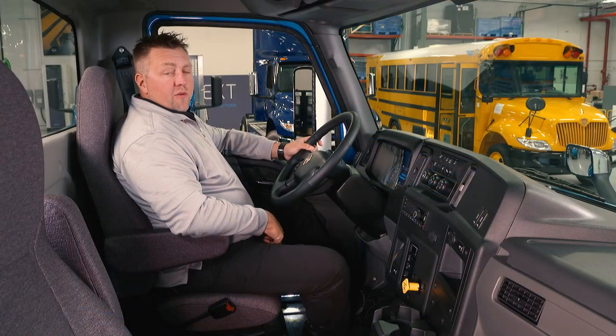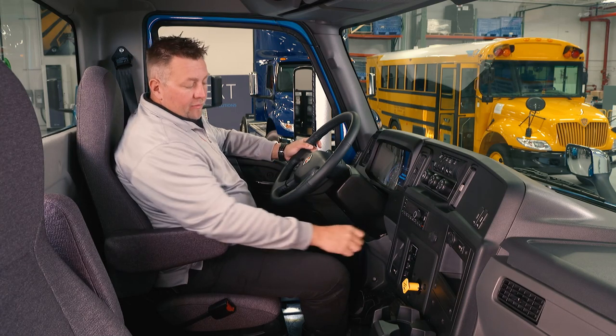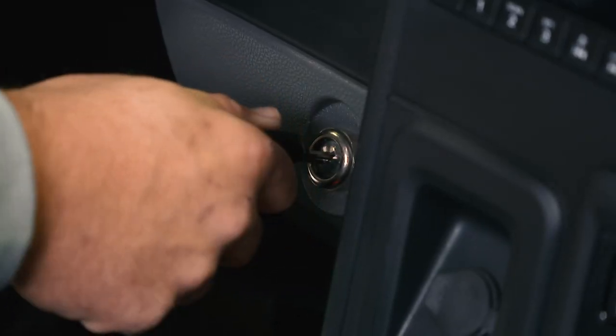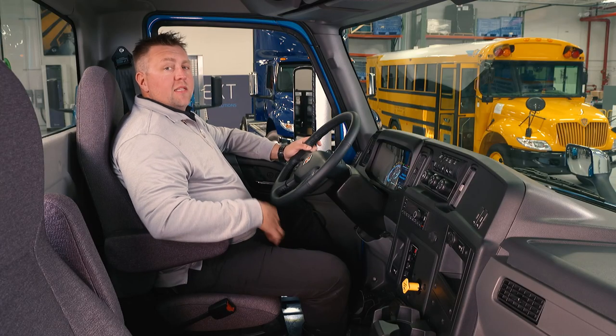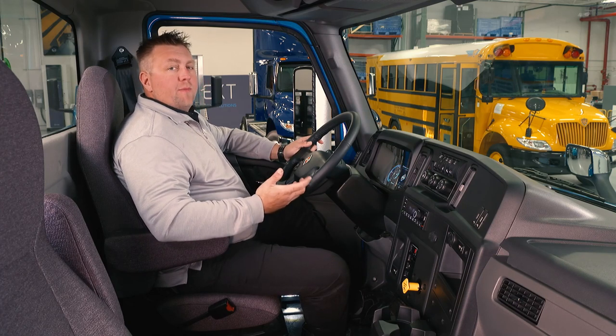Now that we're inside the new EMV, we're going to go through the startup and run procedure. First, you want to take the key and put it in the ignition cylinder. Turn it over to the on position. At this point you're going to hear the system do several checks.